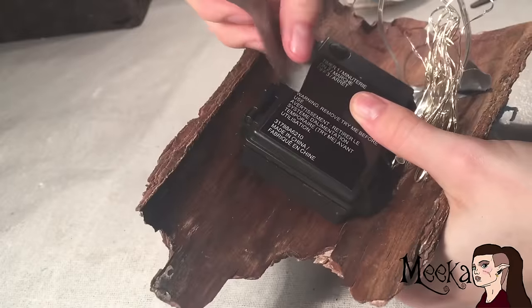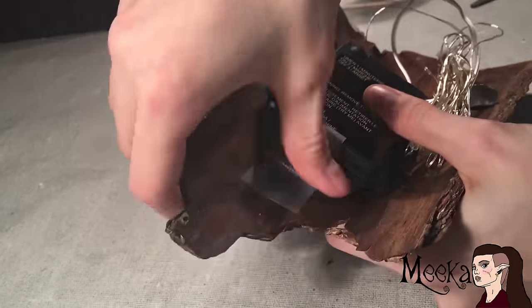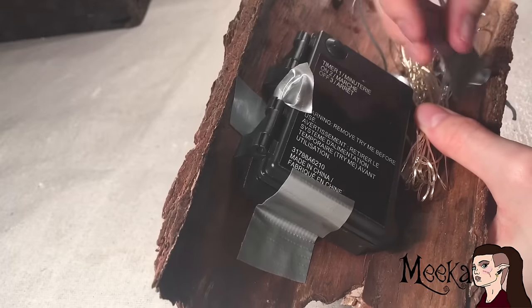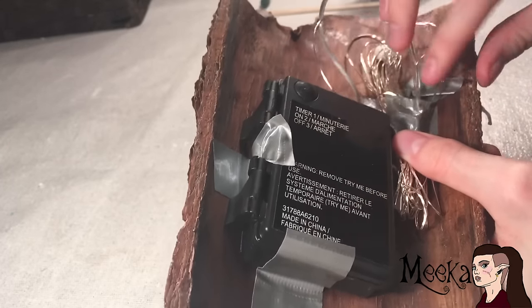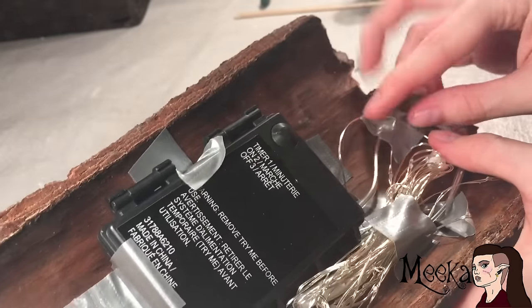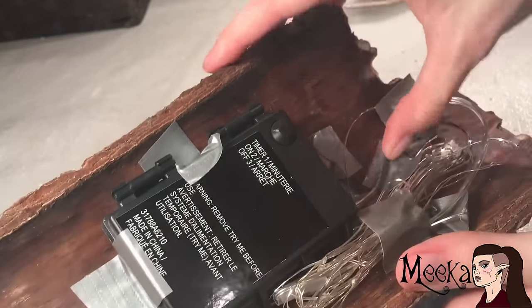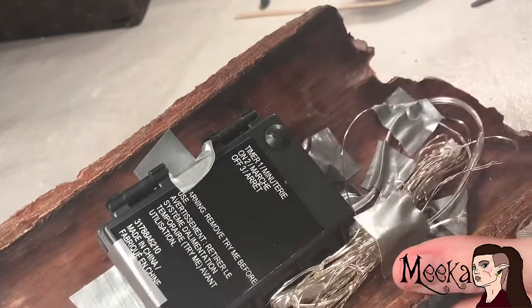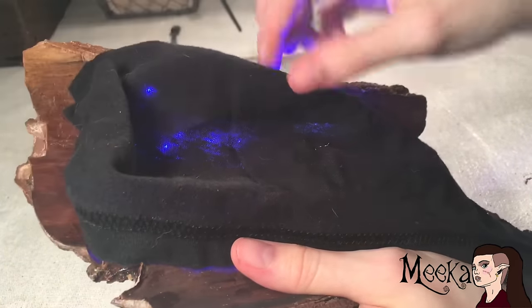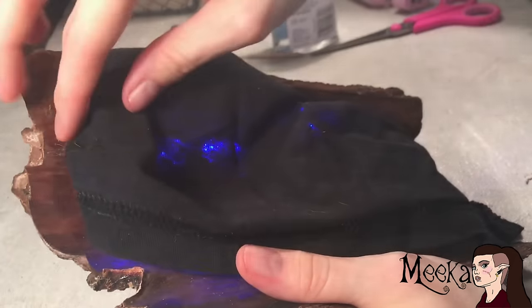I didn't want to cut up the lights because I thought I could use them for something else if I needed to, so I just taped on the whole thing, which worked out just fine. To hide the extra glow from the lights, I'm taking a scrap of fabric and gluing it to the back. You can also glue on a nail so you can hang it up on the wall.